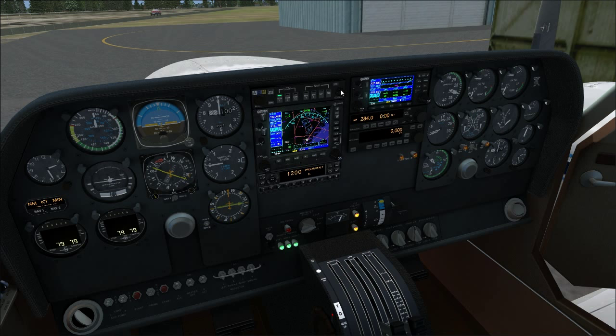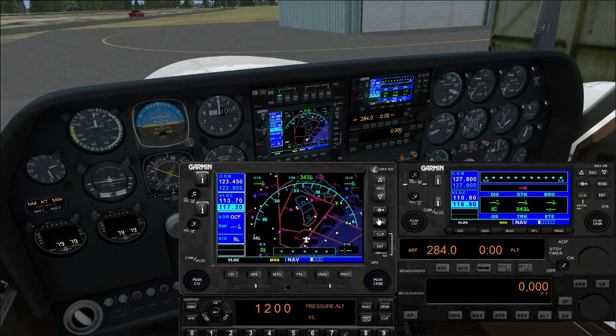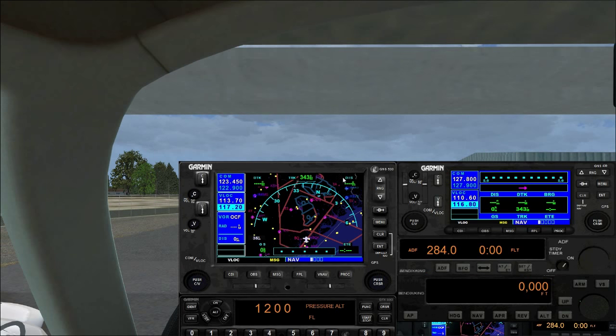In real life, these two knobs would vary the volume of headsets for pilot and co-pilot sides. And we've got the GNS 530 — Shift+2 brings up a pop-up. Milviz actually did a decent job modeling the GNS 530, and you can swap it out with Reality XP gauges.